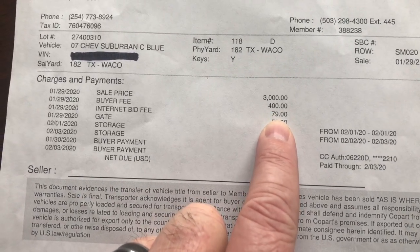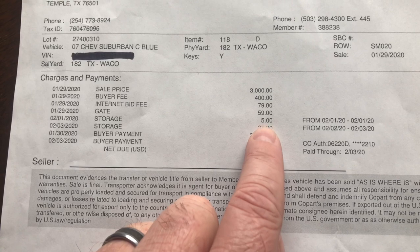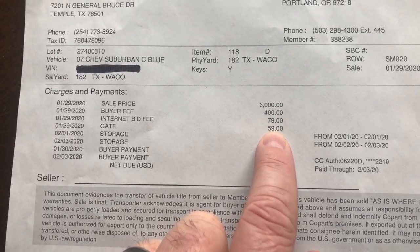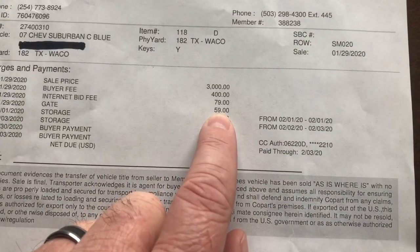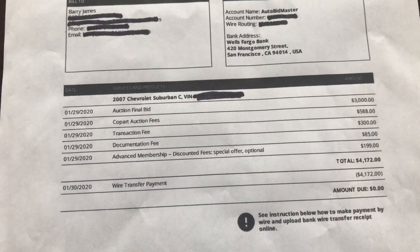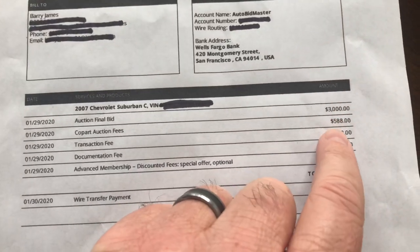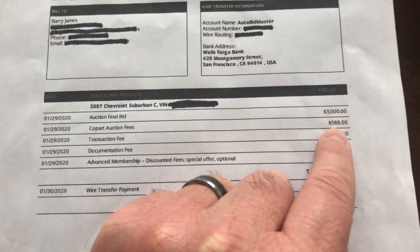Looking at the Copart receipt, the buyer fee was $400, internet bid fee $79, and gate fee $59. I also got a $30 storage fee because I picked it up late, but we'll ignore that for now. So $400 plus $79 plus $59 comes to $538, but AutoBidMaster charged me $588 — so there's a $50 difference. I'm not really sure where that figure came from.